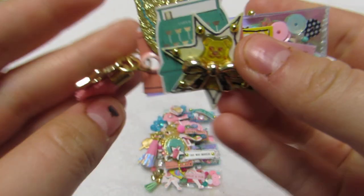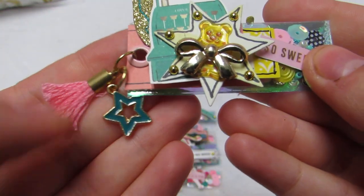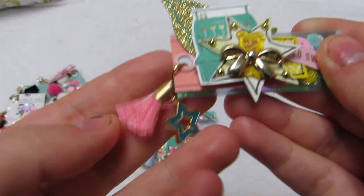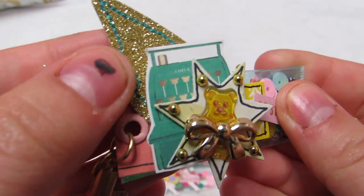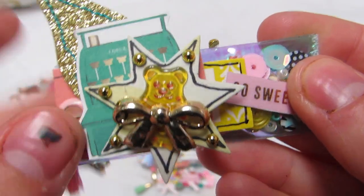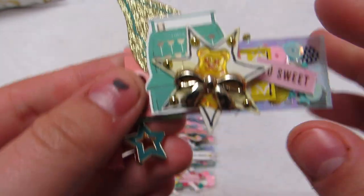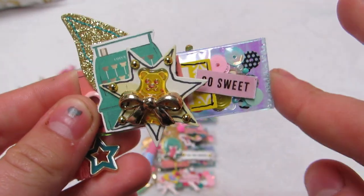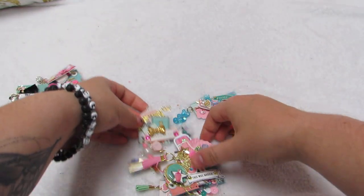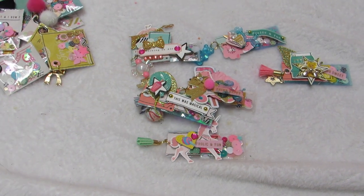This last label shaker has one of the All Heart stars, another little tassel - this one is a Maggie Holmes one - a little stitch, gold leaf, a little cash register, and then a little gummy bear with a bow that says 'so sweet.' Two of my little blings fell off - I'll fix it.